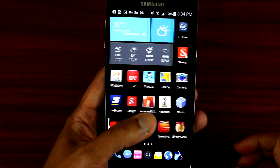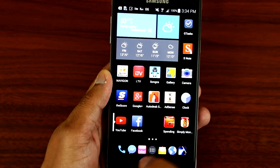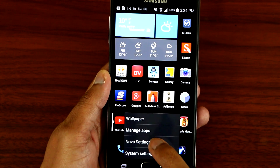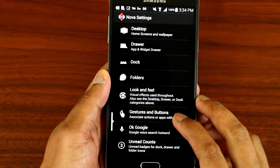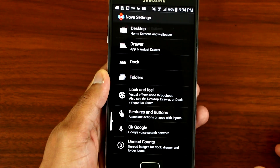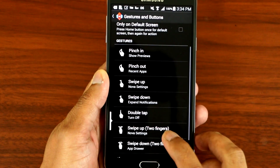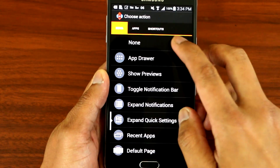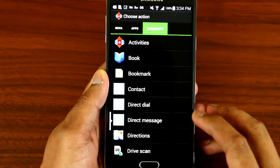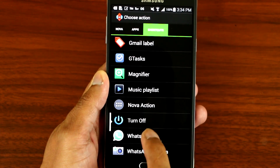Now let's activate it. Go to the Nova Launcher settings, then go to Gestures and Buttons. Then you want to go to Double Tap, go to Shortcut, and you want to assign the shortcut to Turn Off.